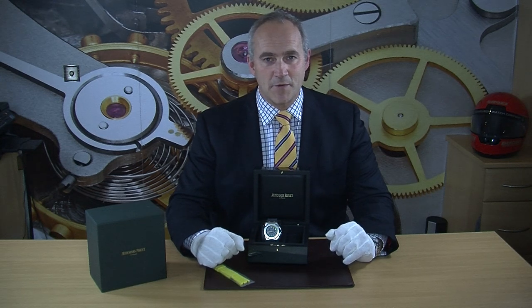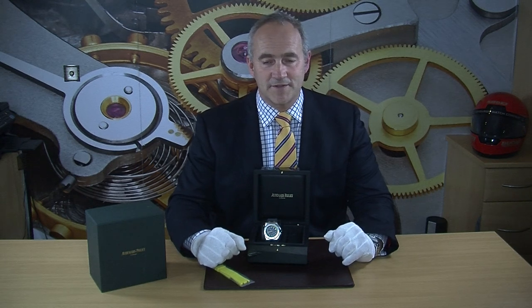You can find out more about this watch by visiting our website at edinburghwatchcompany.co.uk, where you'll find photographs, technical specifications, and hopefully everything you need to know.